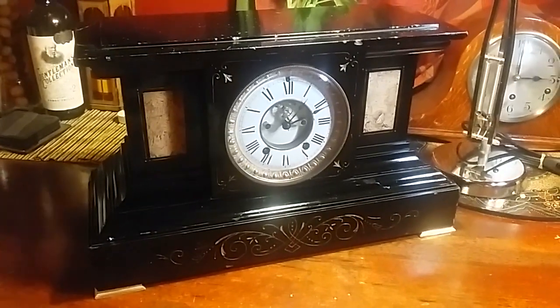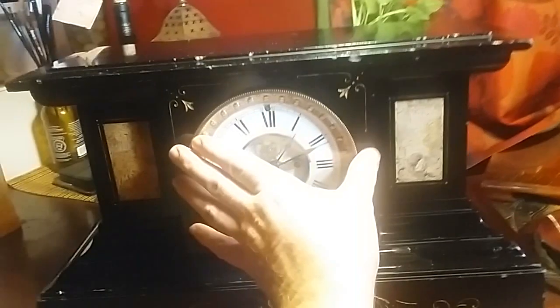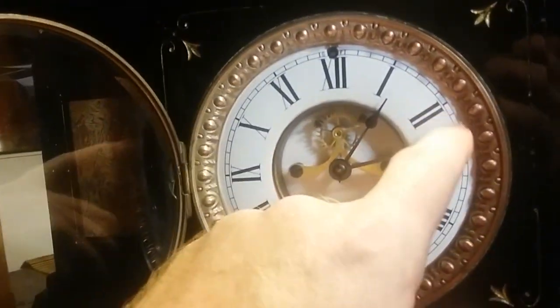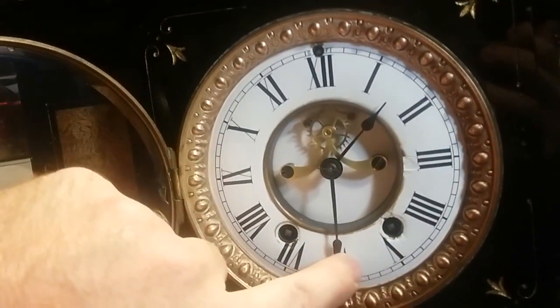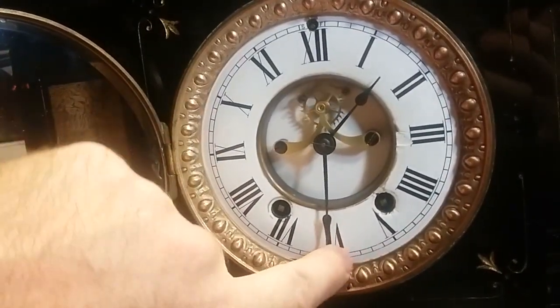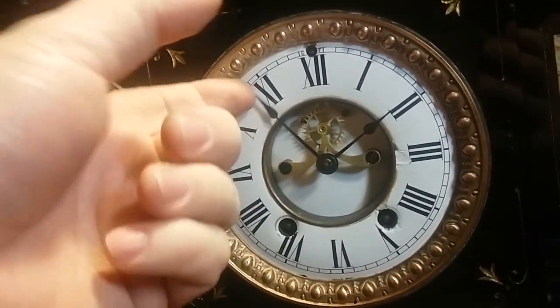It was heavy. It wasn't working when I got it, but I cleaned her up and got her working and it seems to be doing the job. Has a nice deep gong — I don't know how well my camera picks it up.